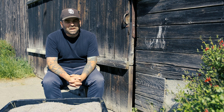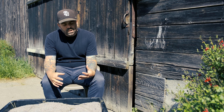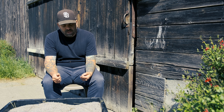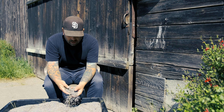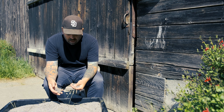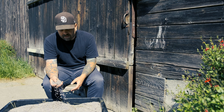Hi guys, this is Zion at B&B Family Farm. I'm going to go over how we clean our lavender bud. We've already stripped off all the lavender bud from the stems and this is what we're left with here. As you can see there are stems and debris in here, and I'm going to show you how we get rid of all that stuff.